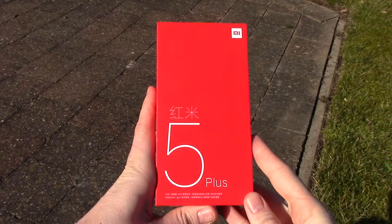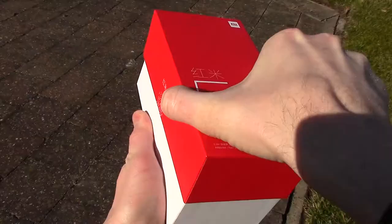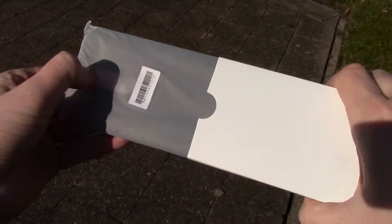Hello and welcome to my review of the Xiaomi Redmi 5 Plus. I'm super excited to review this one. This is the version with 4 gigabytes of RAM and 64 gigabytes of storage.